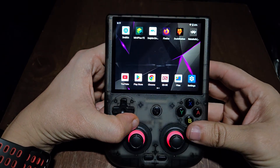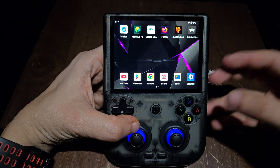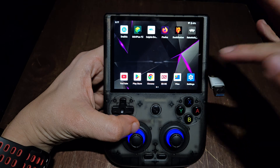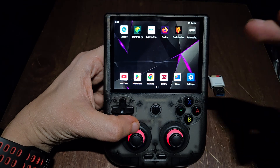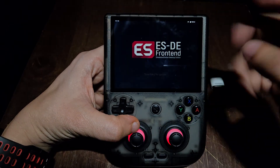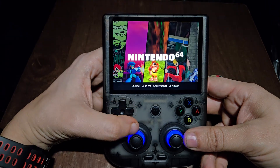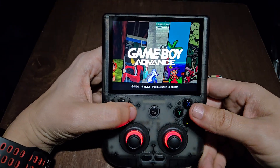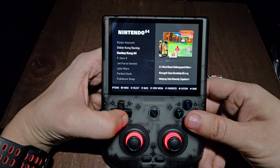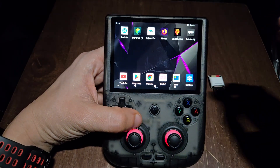Hi everyone and welcome back to Wanderlust Gaming. Today I'm going to show you how to set up EmulationStation on the RG406V. I think it's a really great front end, probably the best one. This one's more straightforward and very easy to install. I'm going to show you guys how it looks and how it properly formats all the games into the right folders — it just looks so much better than what you currently have without the system.